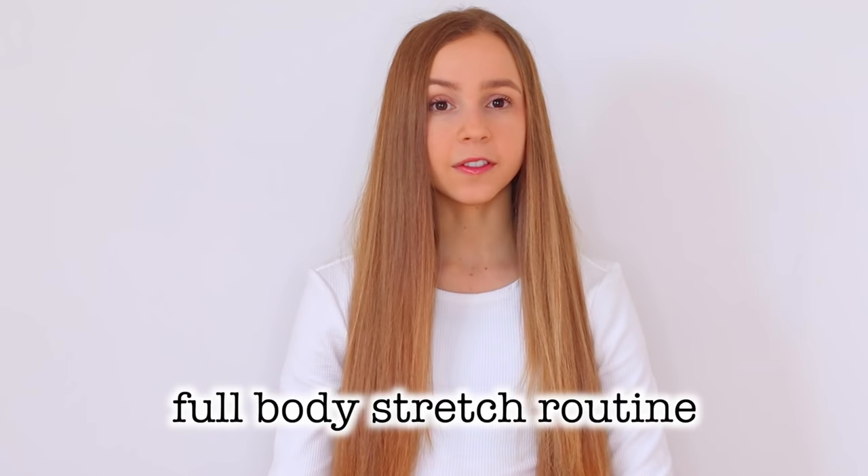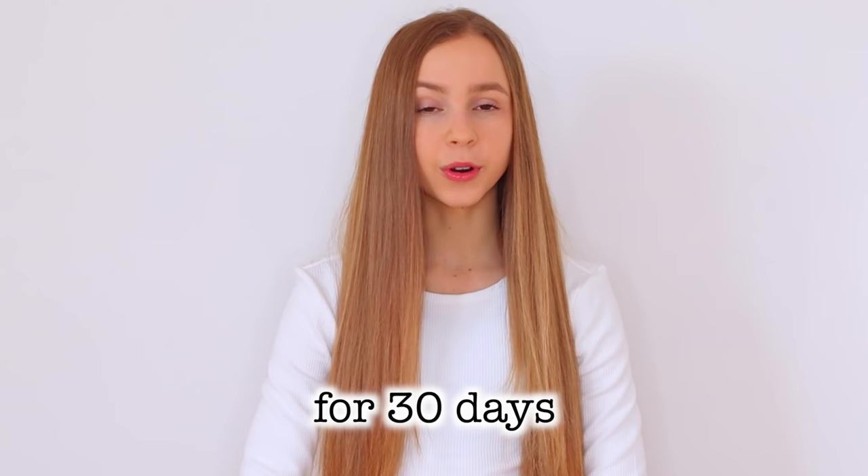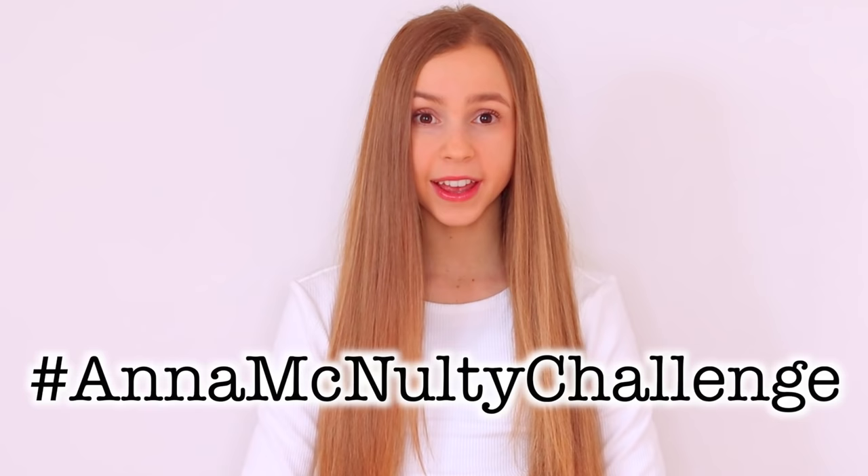Hey guys, it's Anna and in today's video we're going to be doing a full body stretch routine to help you get flexible fast. If you've been subscribed, you would know that I'm doing a New Year's stretch challenge, which is to do a full body stretch every day for 30 days. You can do this routine every day, or if you want to change it up, I have created a playlist with two of my other full body stretch routines that you can interchange with this one.